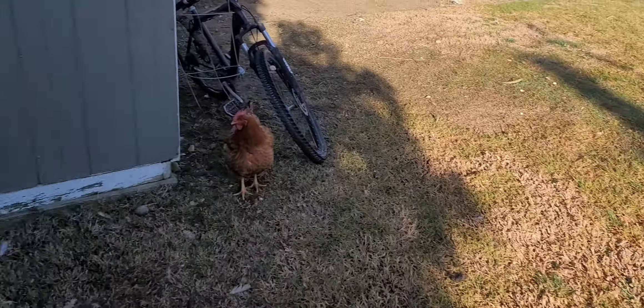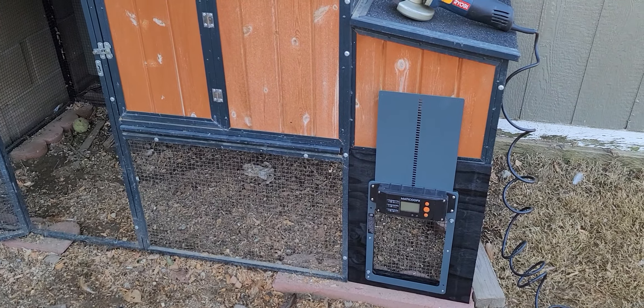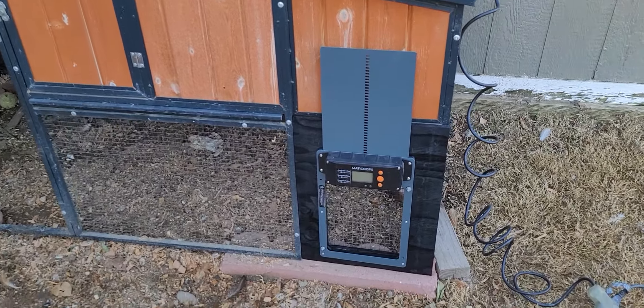They're usually pretty active in the morning, and they're pretty loud. I want to be respectful of the neighbors because they want to get out and they just pace back and forth in there.